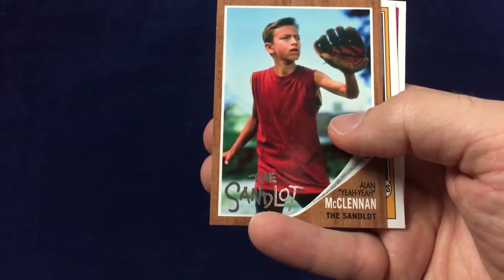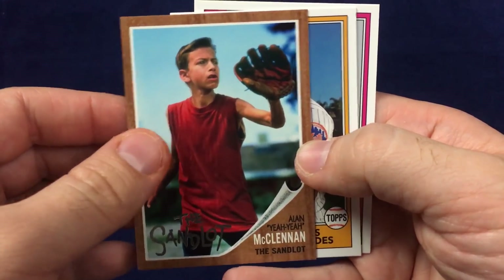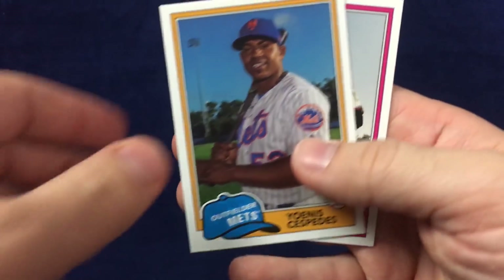Got our first Sandlot card — McLennan, the Sandlot. I'm sure there'll be a lot of people putting together these sets. Yennis Cespedes and Johnny Cueto. Got a few packs left.